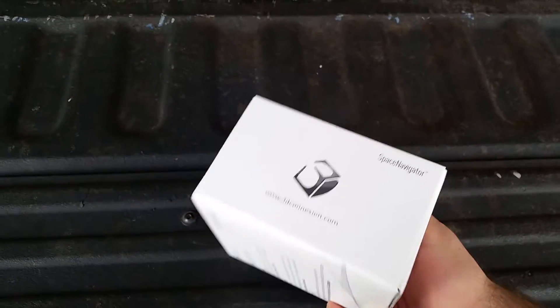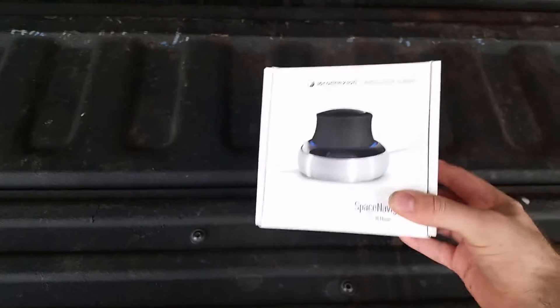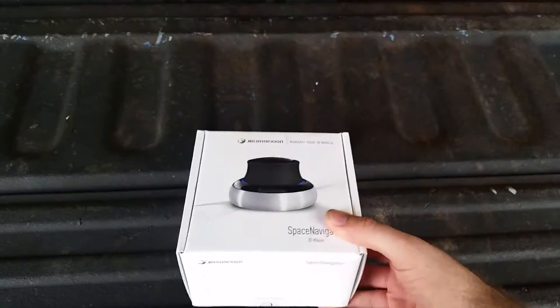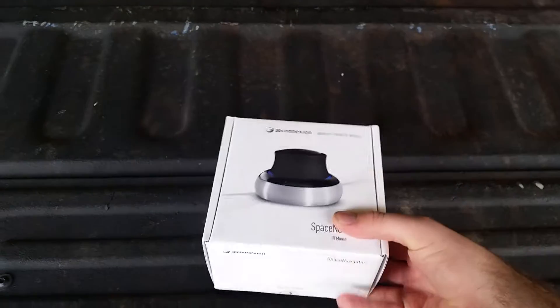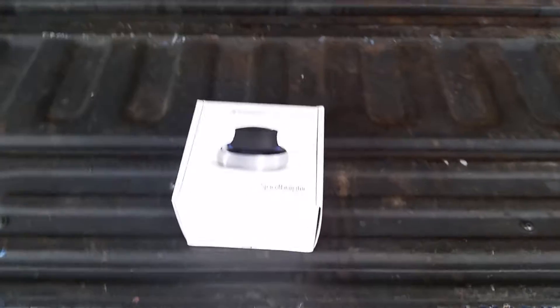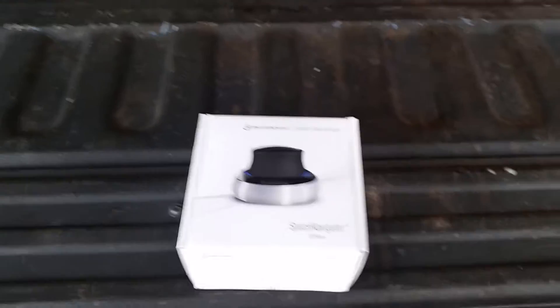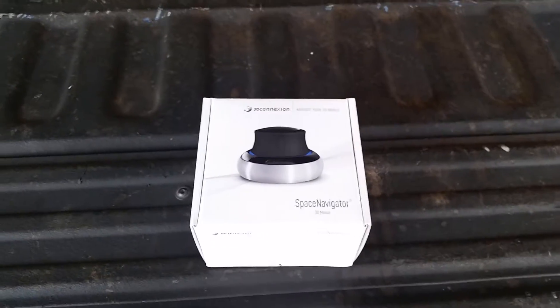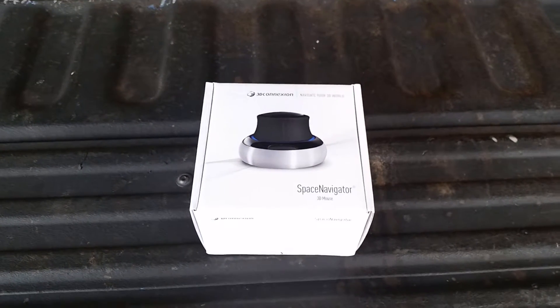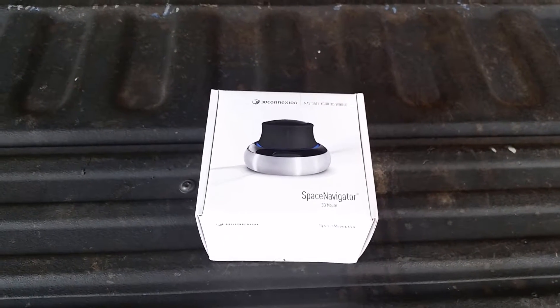This normally retails for about a hundred and two dollars. I got it on Amazon — actually my brother got it for me for Christmas. I'm starting to get into Blender since I have a lot of free time now, trying to learn that. That's a whole different world. I'm usually just an Inventor guy — I work with Autodesk Inventor — and this definitely made my job a lot easier.